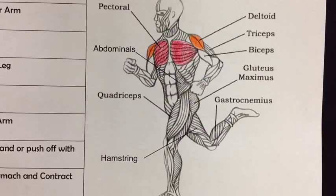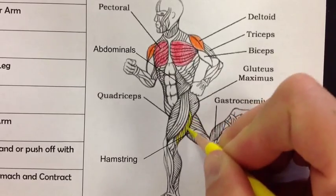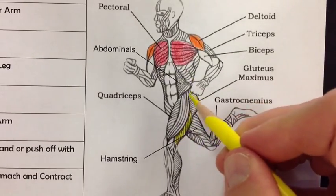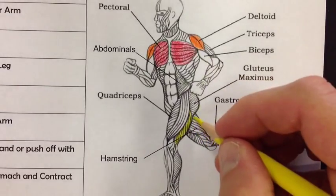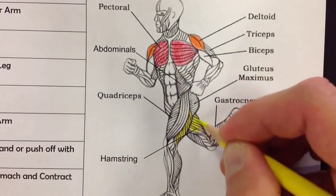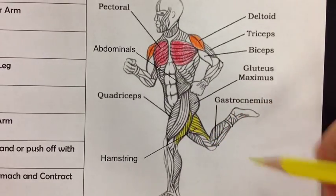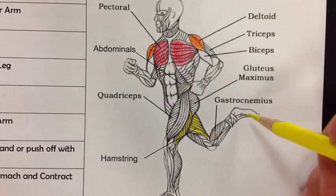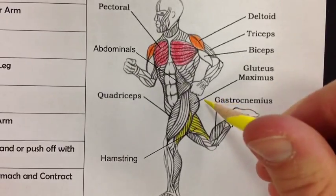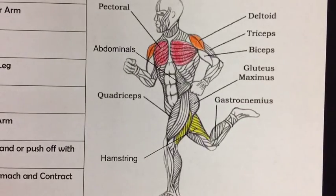Next we have the hamstring, which is on the back of your leg. This diagram may be a little tough to see — this is his left leg in front and his right leg in back, with the other hamstring over here. Hamstrings are really important for sprinters and runners because as you bring your heel back and pull on the ground while running, that pull comes from your hamstring.